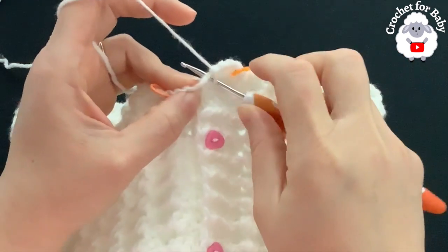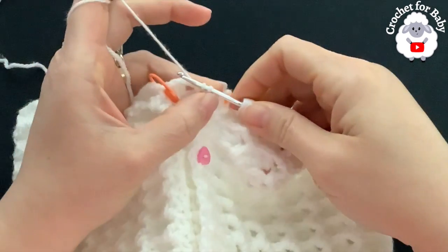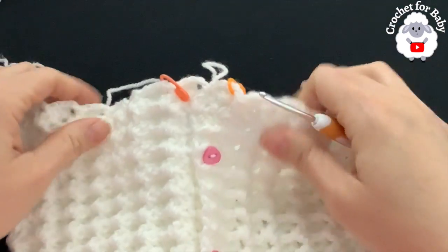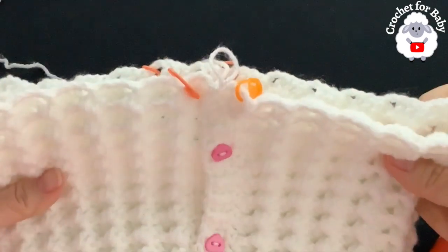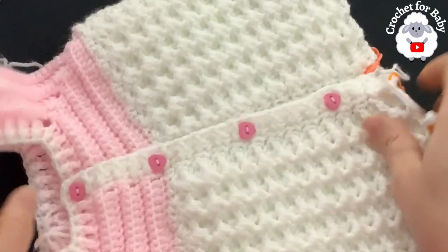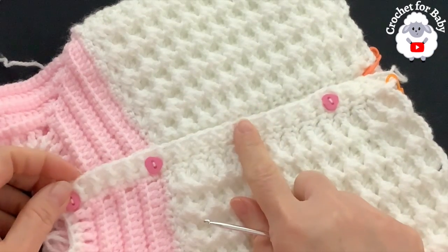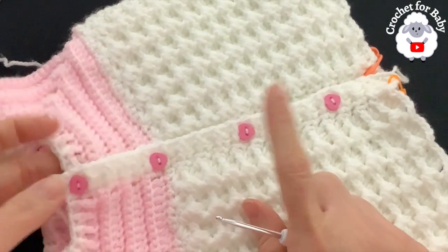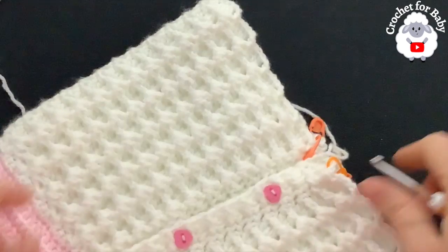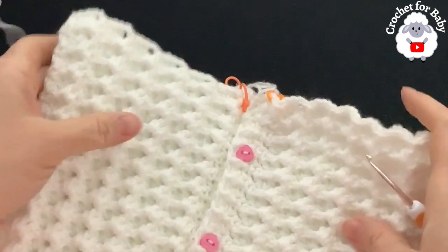At the end of row 25, to finish go to the side where we have the chain space and make a slip stitch — row 25 is done with 28 shells. I also added buttons — 10 mm heart-shaped buttons from Hobby Lobby, four of them. Now we're going to divide the legs.